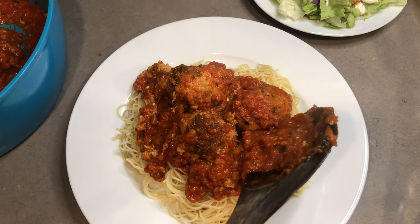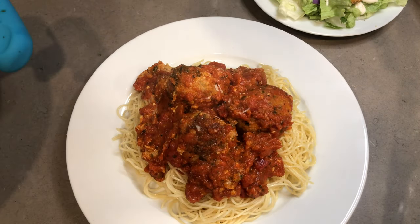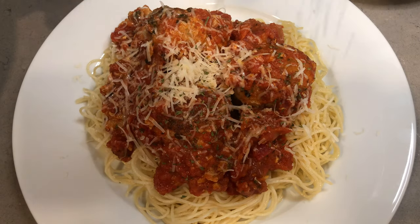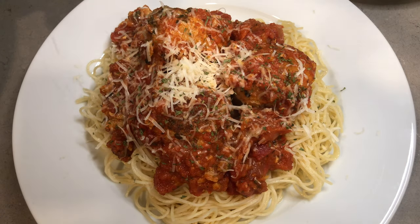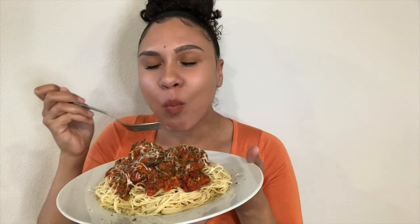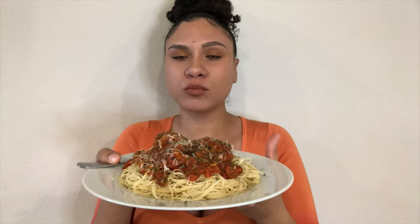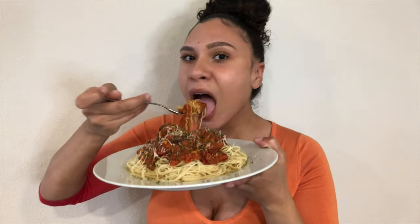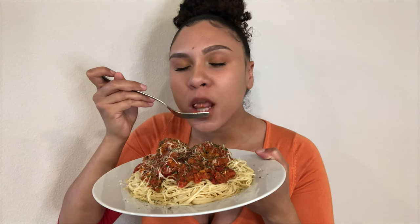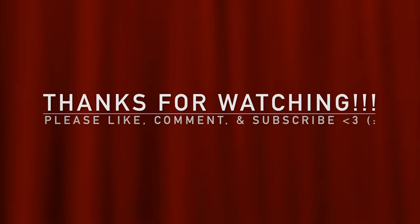These meatballs are seriously the best meatballs I've ever had — I'm literally drooling right now. Finish this off with some freshly grated Parmesan cheese and parsley. There we have it, my friends, the best meatballs you'll probably ever have in your life. Just enjoy! Please make sure to give this video a thumbs up and leave a comment if you enjoyed it — I'll see you next time.